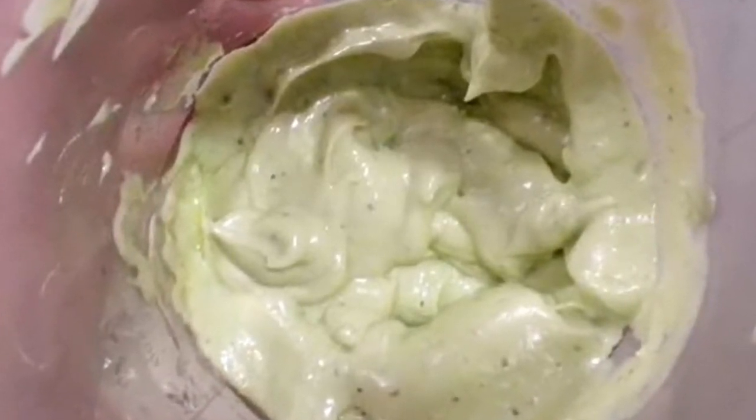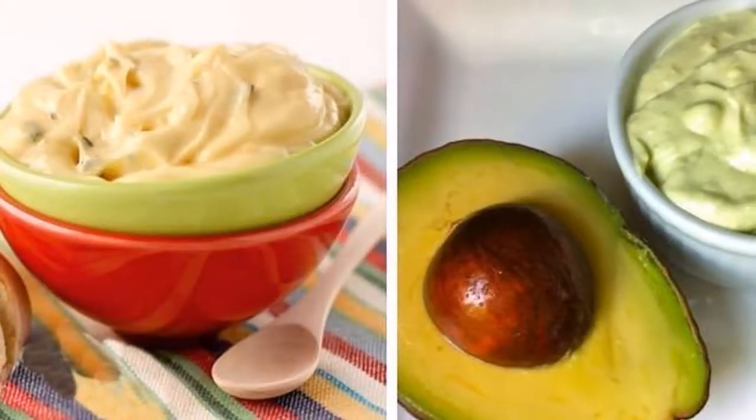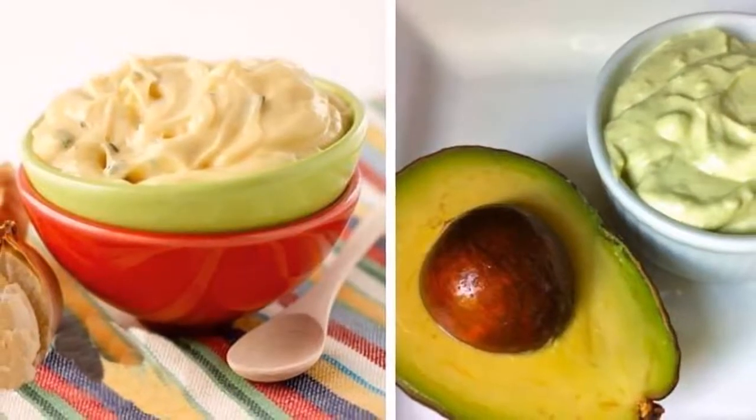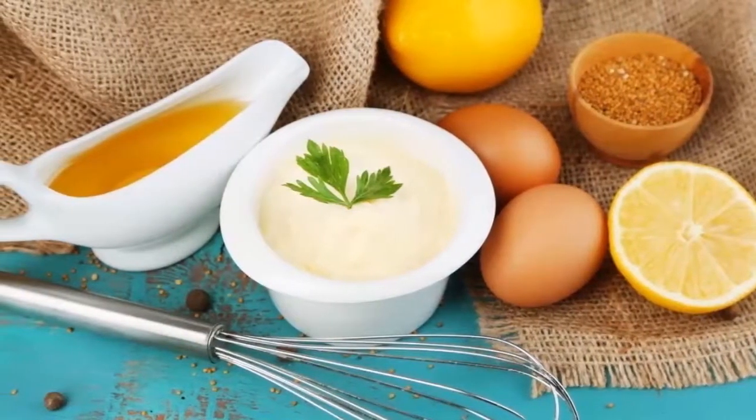But if you use natural ingredients when you prepare mayonnaise, it can be very healthy. We present you 10 mayonnaise recipes which have more health benefits and will bring you the same great taste.